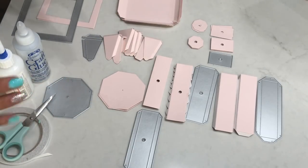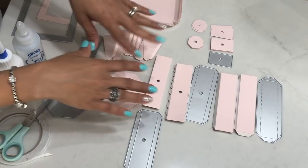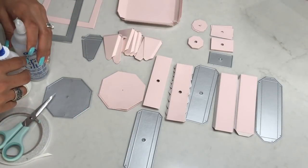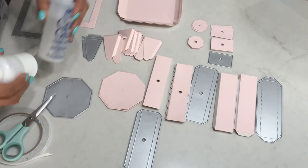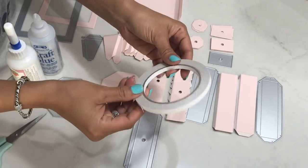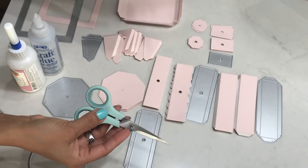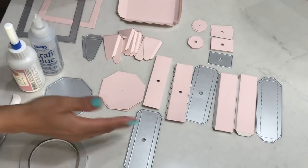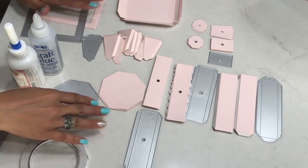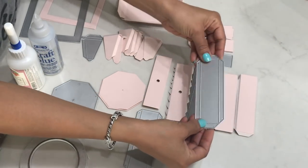I'm going to cover what you're going to need to put this together. First of all, you're going to need a die-cutting machine. I have already done my prep work and cut everything out, so I'm going to show you how many you need of each die. You're going to need wet glue or sticky tape — you can use red line tape or white sticky tape. You'll also need scissors, a bone folder, and the die set.